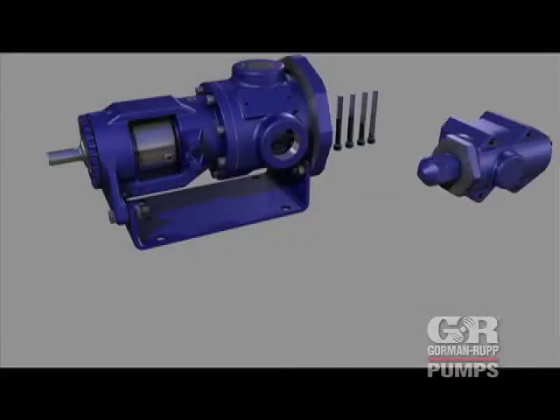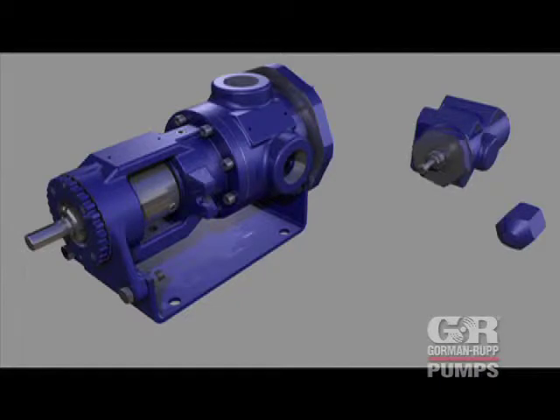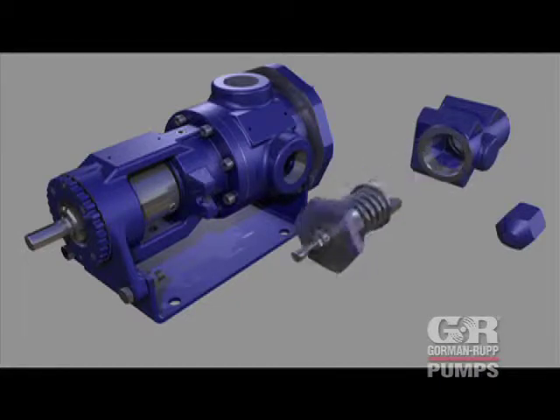If the relief valve is low pressure, it will have one internal spring. If the relief valve is high pressure, it will have two internal springs.